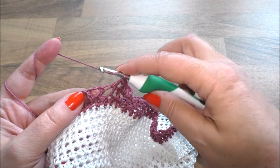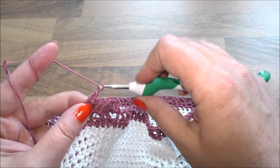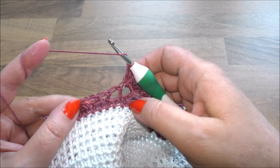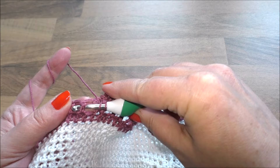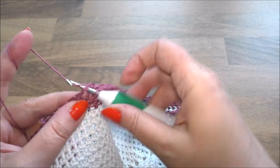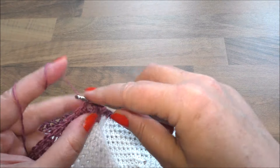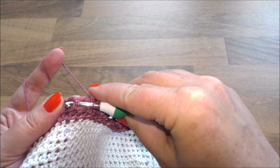Dann wieder Umschlag, jetzt gehen wir zum nächsten Dreieck, einstechen, zwei Stäbchen häkeln, dann zwei Luftmaschen und nochmal zwei Stäbchen in das Dreieck. Dann Umschlag: hier ist ein Dreieck und hier ist ein Dreieck – da ist das einzelne Stäbchen. Umschlag und wir häkeln ein vorderes Reliefstäbchen um das einzelne Stäbchen. Dann wieder Umschlag, gehen zum nächsten Dreieck, da häkeln wir zwei Stäbchen rein, zwei Luftmaschen und nochmal zwei Stäbchen in das Dreieck. Und dann wieder zum einzelnen Stäbchen – da häkeln wir wieder ein vorderes Reliefstäbchen drum.